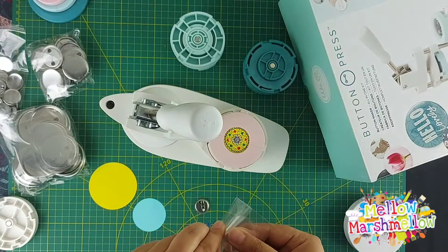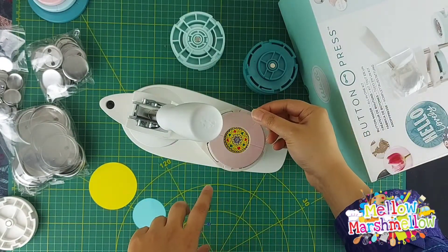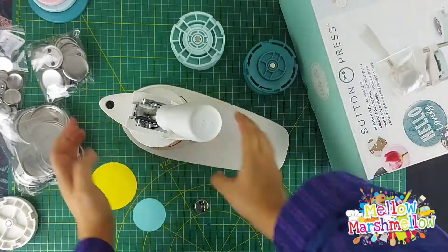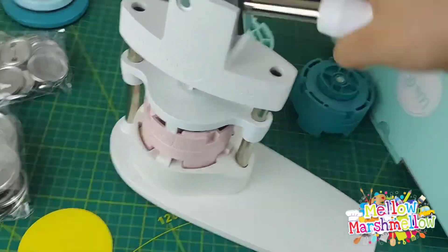Now we are going to place our cut circle. For a glossy look, we are adding a mylar sheet which is provided with the button press. If you want a matte look, you can omit this step. Then we press it down and our first step is done.